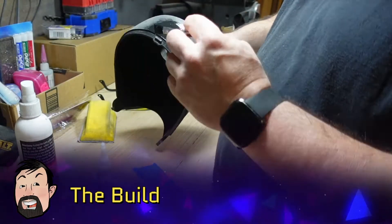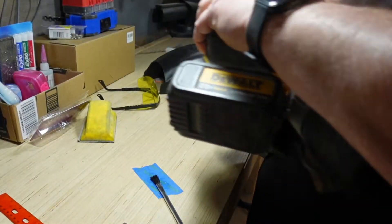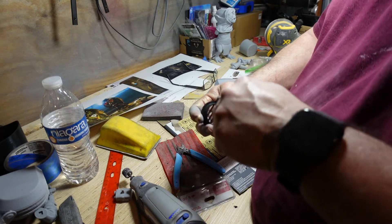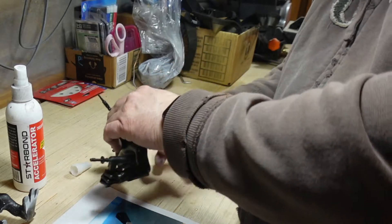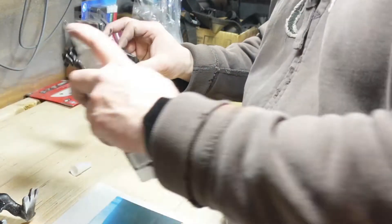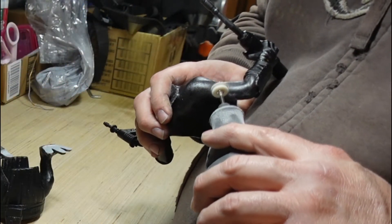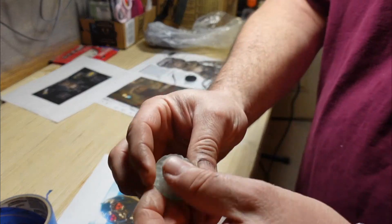So here I am using my CA glue trick. I spray on CA glue, then I use the accelerant, and then it's ready for sanding. Here I am cleaning these pieces up and putting everything together. There I am using CA glue as a filler again. I found that using this felt grinder really worked well. Here I am sanding the 3D printed part — this is actually a clear blue resin that worked out well.